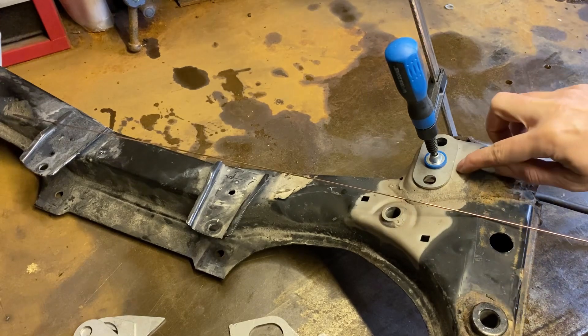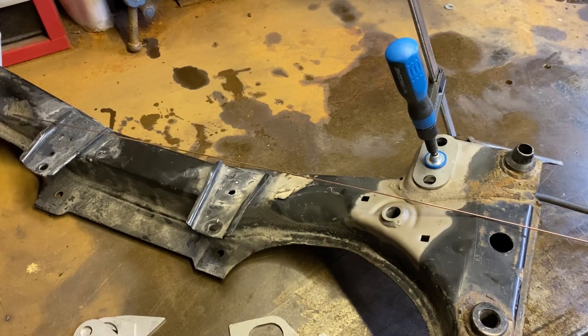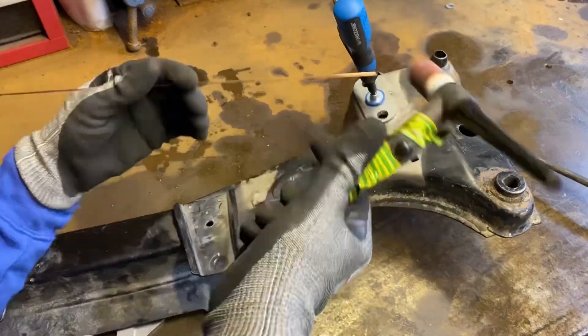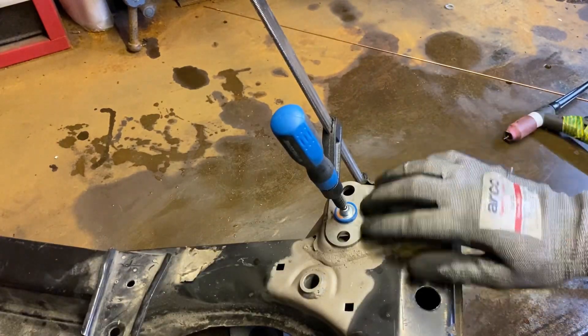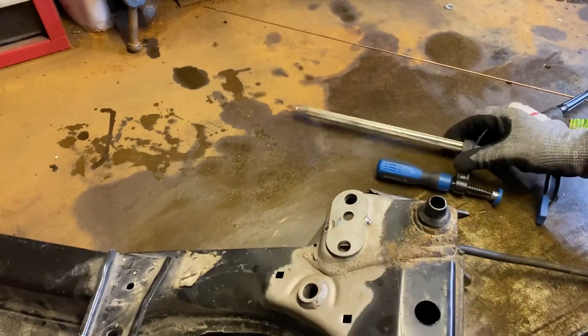We'll put a quick tack on this side, pull it around there, and then we'll be good to go for the next one. Couple of nice clean tacks on there — so that's good. We can take that clamp off and move on to the next one.